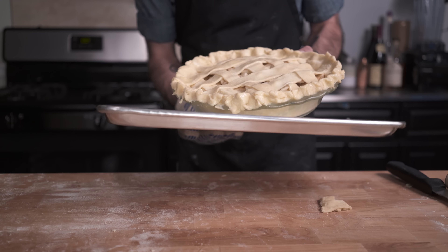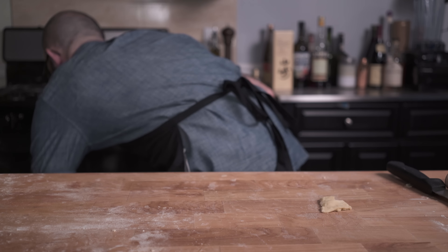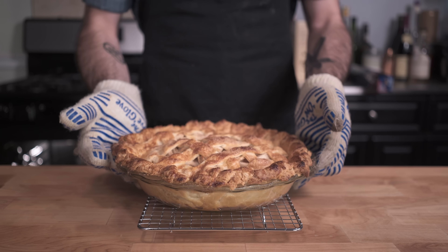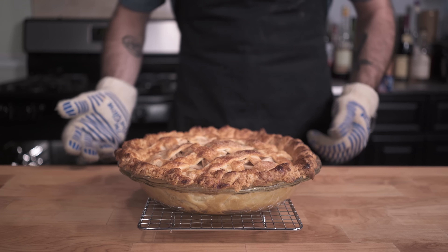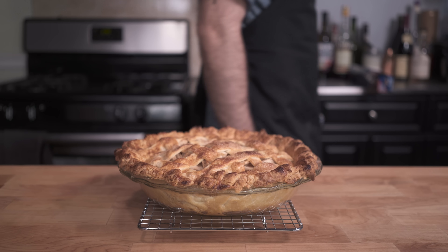Place on a preheated baking sheet that you've left in a 500 degree oven — it should almost set your table on fire. Reduce the oven temperature to 400, and 35 to 40 minutes later, you will have yourself a pie. You may be tempted to eat it now, but this thing's got to rest at least four hours. Step away.